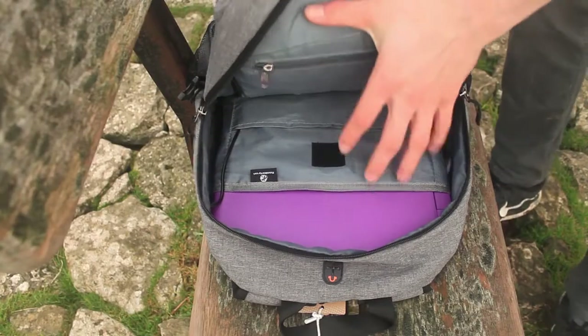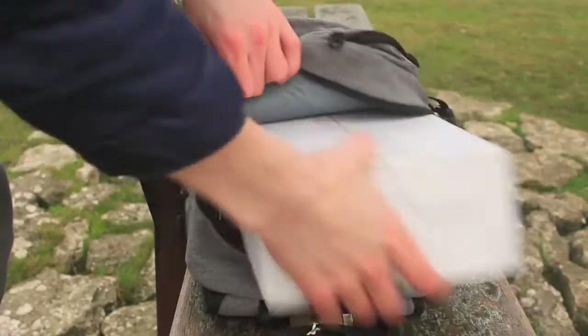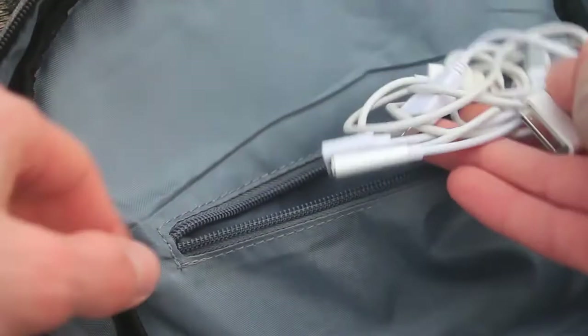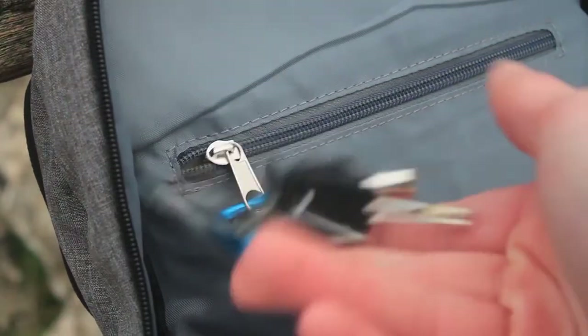Additionally, we have room for a tablet, and the remaining space in the main pocket can be used for storing everyday items. On the inside there is a small pocket that can be used to store your smartphone, cables, or earphones. I have used a carabiner as a zipper to hold my keys, which is a good idea, however the carabiner is not included.